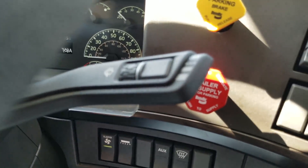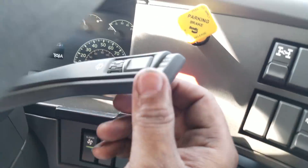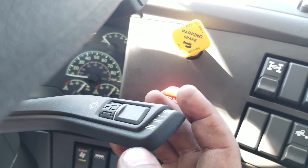And then there's your wiper stalk right there. You pull up and that of course washes it. You got a quick mist, intermediate — and then that controls how often it does it — and then low and then fast.